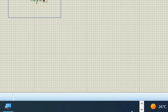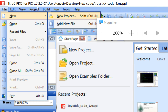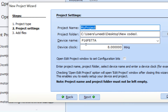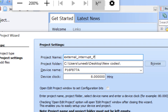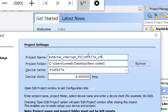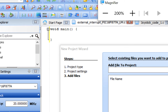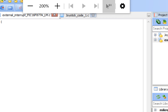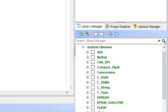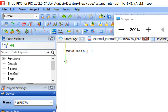Now open MicroC for PIC — I'm using version 7.2.0. Click New Project, write the project name (e.g., 'External Interrupt PIC16F877A'), select PIC16F877A, set the crystal to 20 MHz, click Next and Finish. Save the project with Ctrl+S. No additional libraries are needed since we are only using the interrupt.